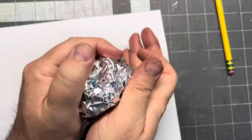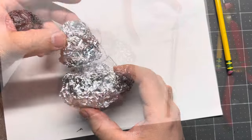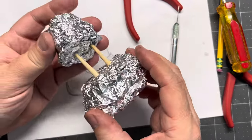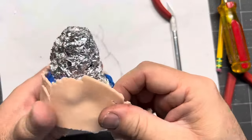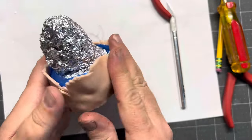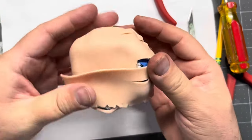So first things first, let's go ahead and make a little armature. I'm just using some aluminum foil, roll that up, and I'm just trying to build the shape of this little monster. I built it into two parts, so I went ahead and used some chopsticks to kind of help hold this all together, and I rolled out some clay — really all I'm trying to do right now is just cover the thing. It's going to look really ugly at first, and that's okay. It's just part of the process.